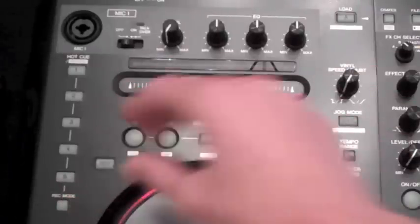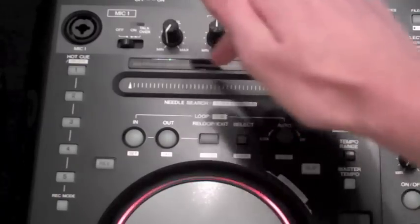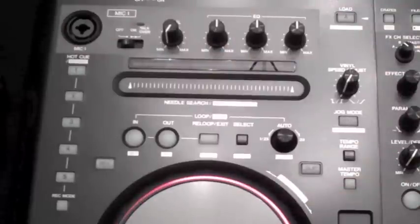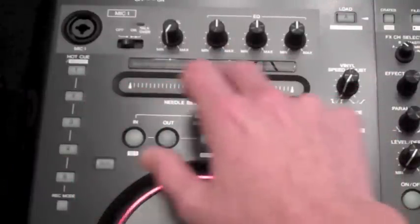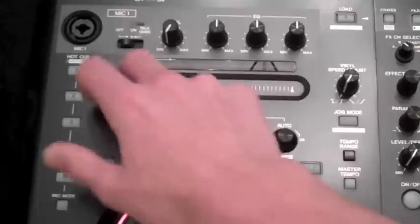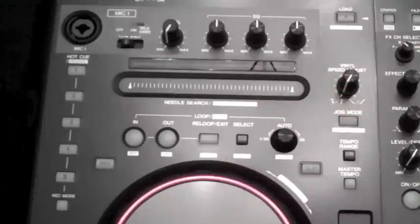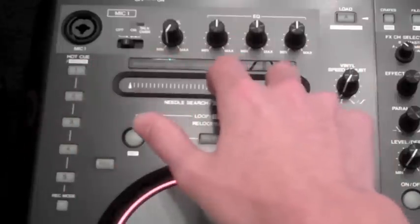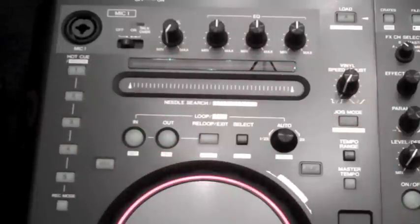Just above that you've got your needle search. If I want to jump to a point in the track that I know is somewhere late and I don't want to use my jog wheel, I can literally jump straight to that point using this — clicking here will put me there in the track. The bar above it, called the playing address indicator, just shows you whereabouts in the track you are.